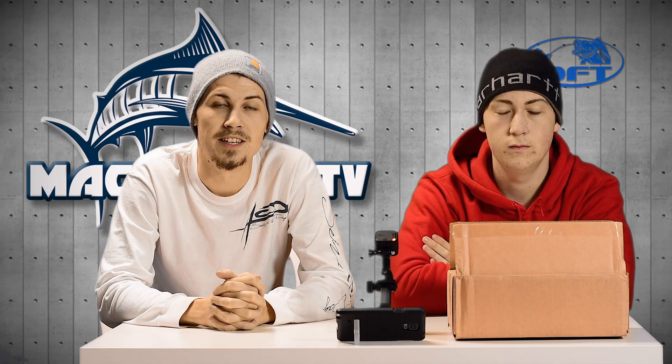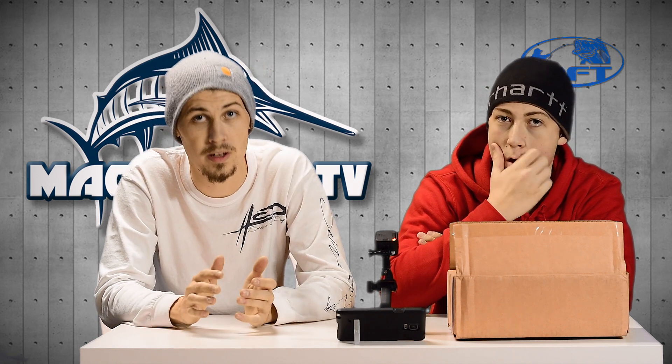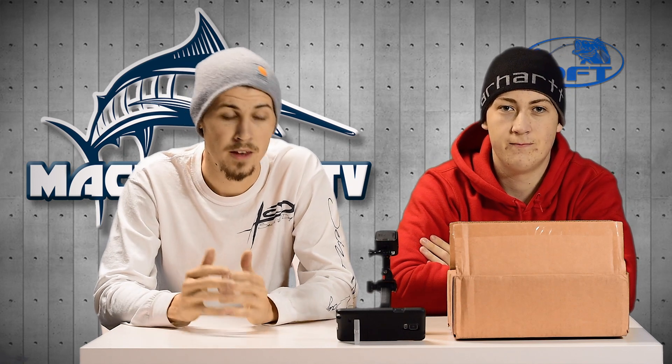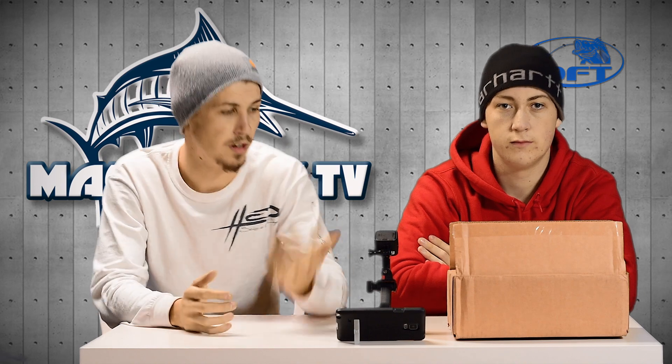Hey everybody, welcome back to Macho Yak TV. Today we're going to be doing a Tackle Warehouse unboxing. I'm sure you guys have seen a ton of these on YouTube lately — it just kind of feels like everybody's doing a pissing match to see who can spend more money. So we're not going to tell you how much we spent. I just want to show you the lures we got and what we're going to use for this upcoming year.